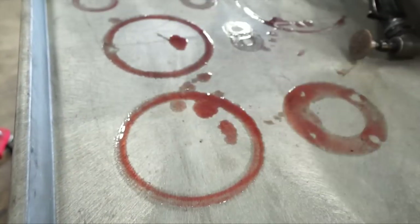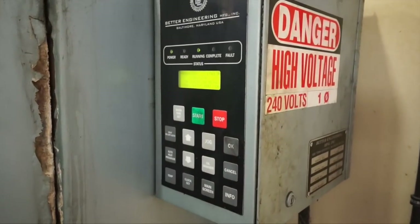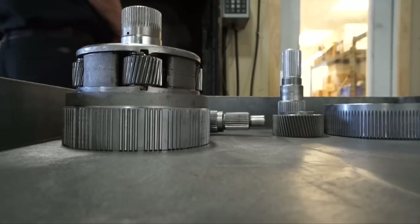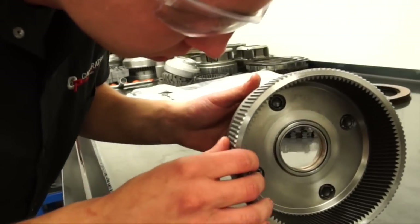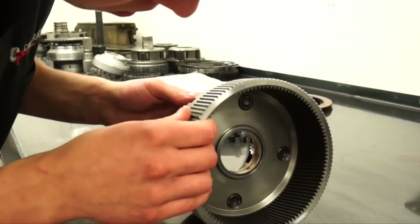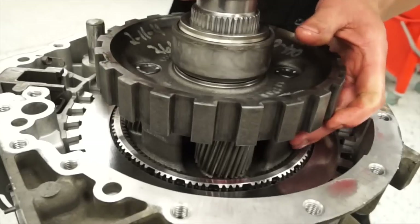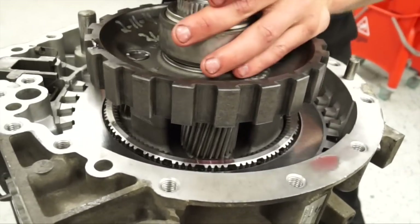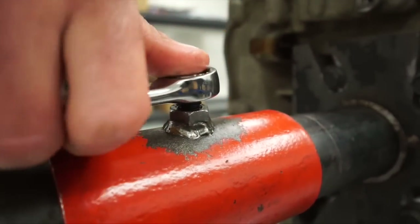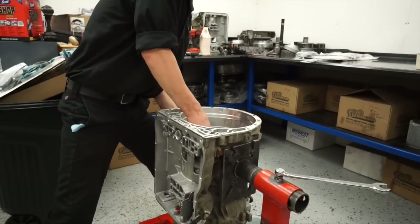We'll take all the pieces and put them into our hot water parts washer to make sure all the nasty grit and old fluid is off the parts. Then we'll take them, set them on our bench, look at all the bearings, bushings, and washers, look at all the gear faces, make sure those are good. We go through and make sure all the reused parts are good to go back in the trans — if there's anything that needs to be replaced, now is the time to do it.